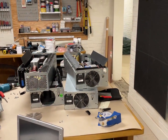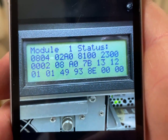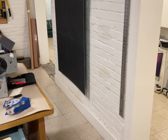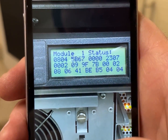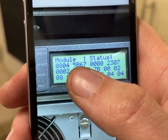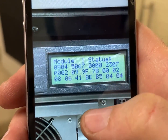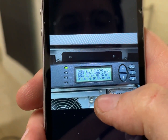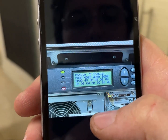We have an interesting situation, so let me pull up my phone. This is the error code for the ones that were bad, and this is the error codes for the ones that are good. You have status and fault — those four numbers seem pretty common throughout. But then I came into one that had all zeros.